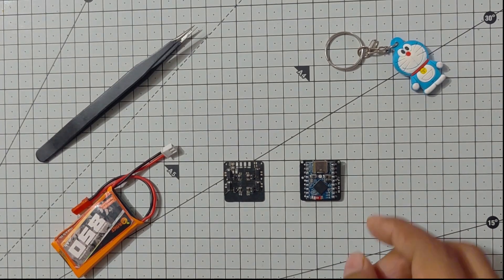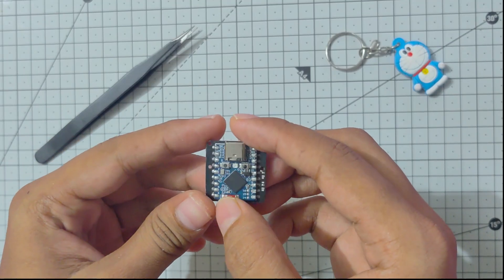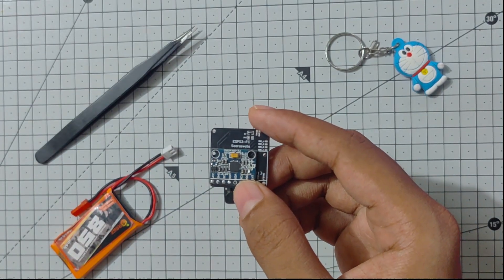On the left hand side we have the ESC and on the right hand side we have the flight controller PCB. You can see the blue colored ESP32S3 board that is soldered onto the PCB, and on the back side of the PCB you can see the MPU6050 IMU attached.